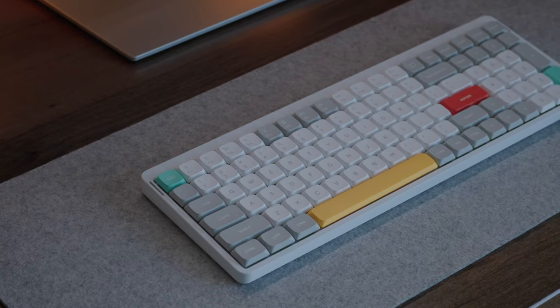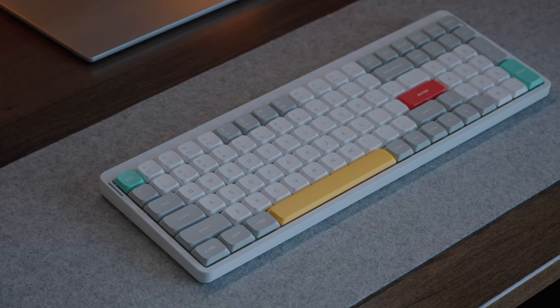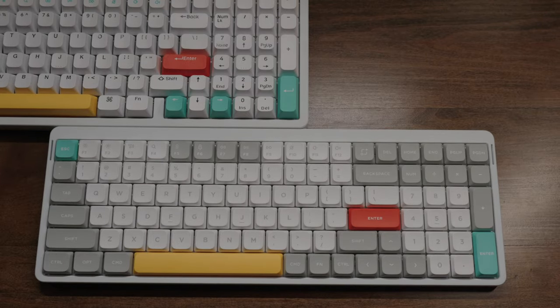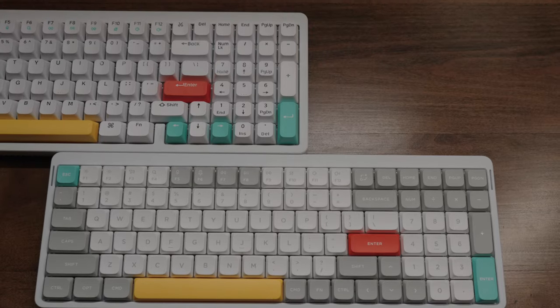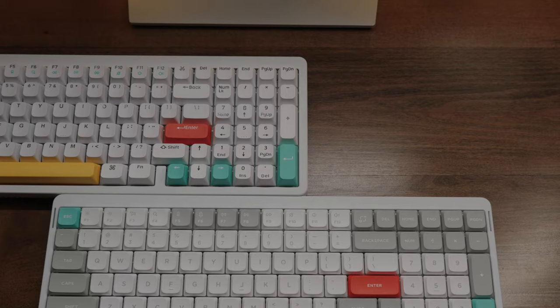As someone who's using Nuphy's Halo 96 as their daily driver, you can imagine my excitement when I learned of the Air 96, which is like the low-profile slim version of its elder brother the Halo 96. I was curious to see if it can live up to the same standards the Halo 96 set out, which I still believe is one of the best, if not the best, pre-built keyboard you can buy in 2023.